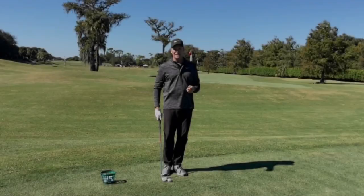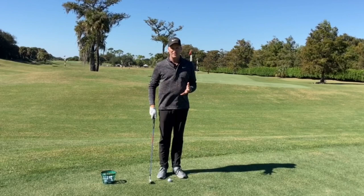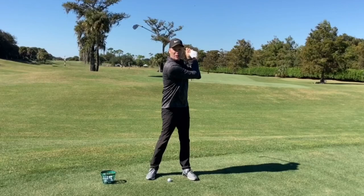What I see on a day in and day out basis on my lesson tee is people who don't set that angle, and as a result, because they want to get some distance, what they end up doing is creating a different lever or a different angle by breaking their elbows.